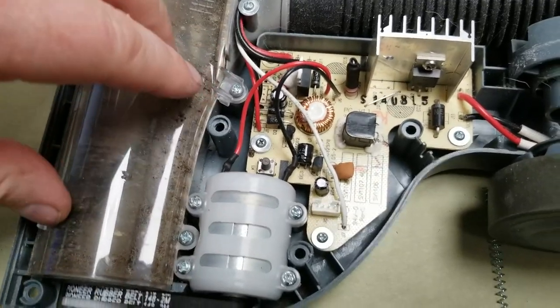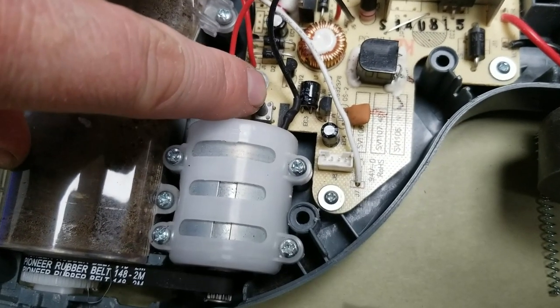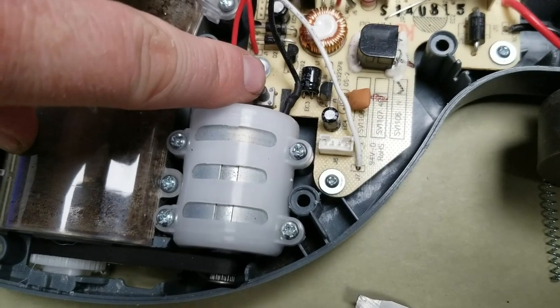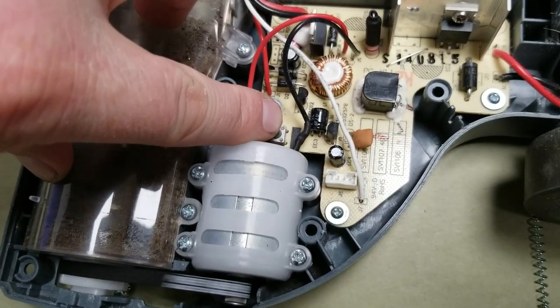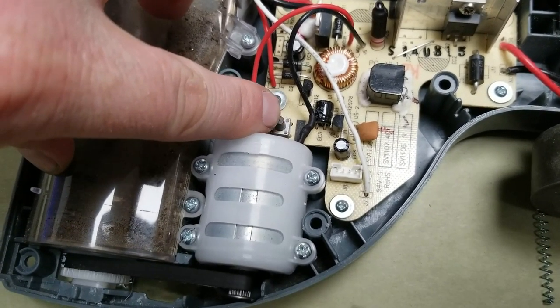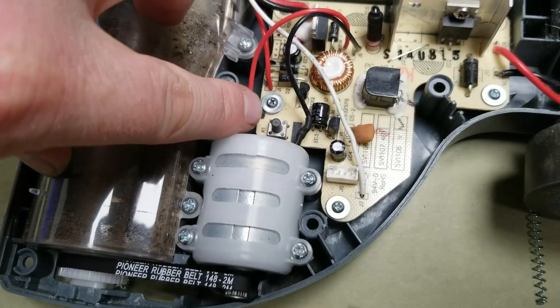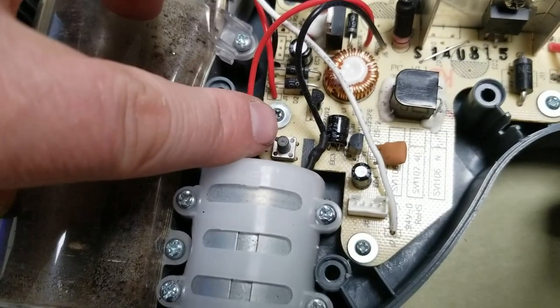Watch this — if I push it straight down, nothing happens. Nothing happens. If I start wiggling it to the side, it starts to work. So the switch is definitely the problem.